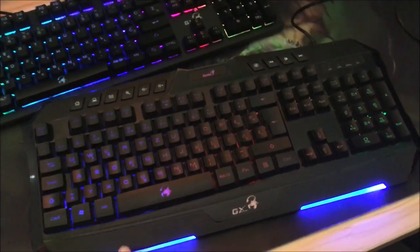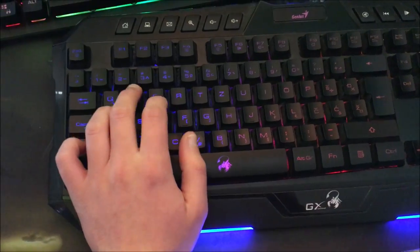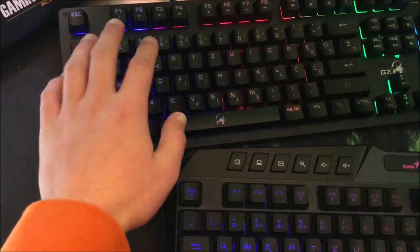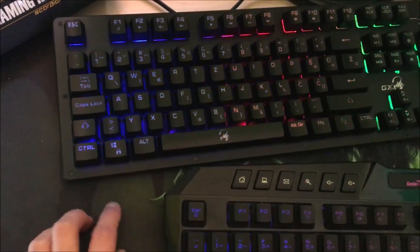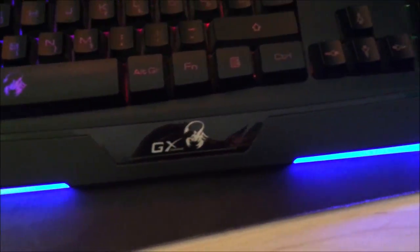The K20 has a wrist rest, so when you're typing it's easier on your hands. The K10 doesn't have that, so you have to hold your hand up without any support. Also, you can see this keyboard is louder than the K10 — I'll show you that in a second.